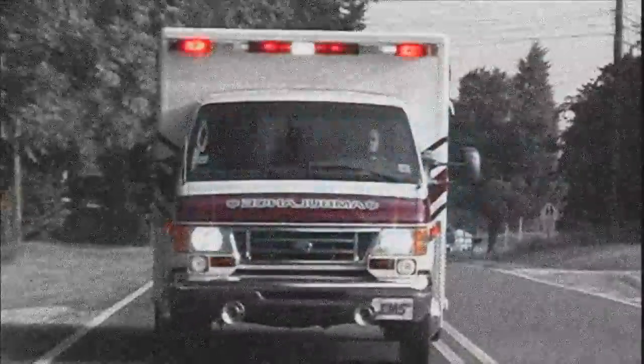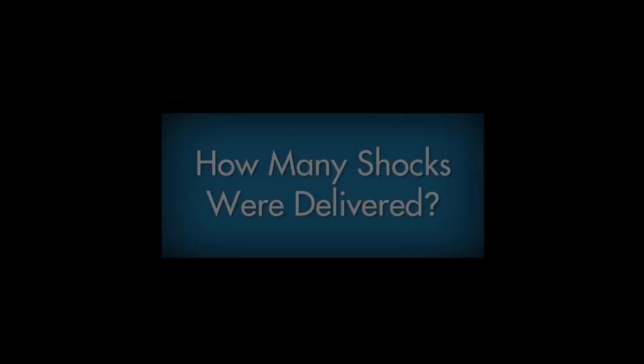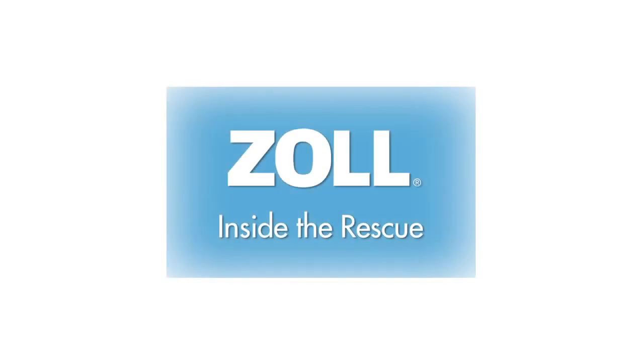When help in the form of emergency medical services arrives, the first responders will probably want to know two things: how long it has been since the victim collapsed, and how many shocks have been delivered. The AED Plus can help answer both questions — the display screen maintains a count of shocks delivered and how much time has passed in minutes and seconds since the AED Plus was turned on. Communicate this information immediately to the first responders and show them the data on the display screen.